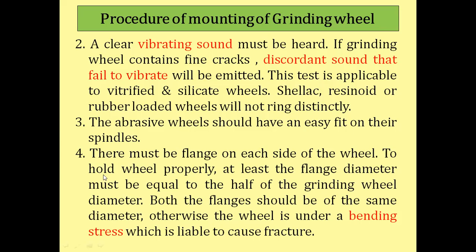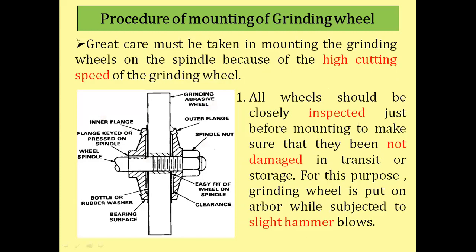There must be a flange on each side of the wheel. There is an outer flange and an inner flange. This is the spindle, and no keyway is provided on the spindle itself — the keyway is provided on the inner flange only, so that the flange can slide and be fixed onto the spindle.